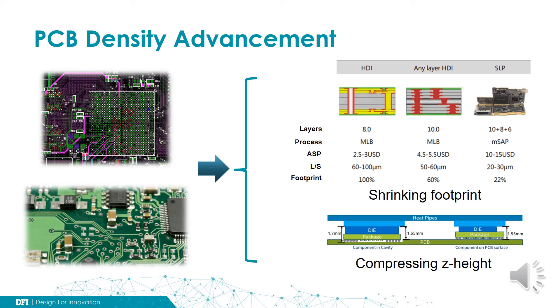Therefore, we can increase the chip count we can place on the final PCB assembly. The technology keeps evolving from high-density interconnection — HDI — and now substrate-like PCB. The HDI process has a spacing limitation of 60 to 100 µm, but for substrate-like PCB, this number is reduced to 20 to 30 µm.